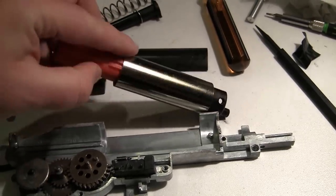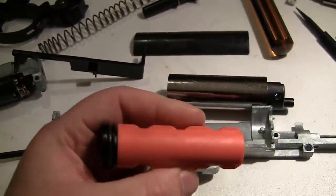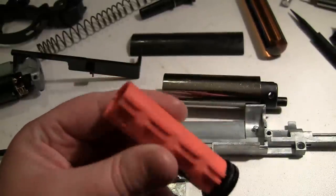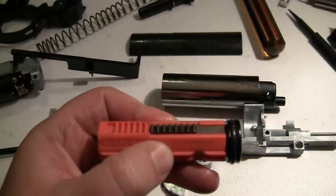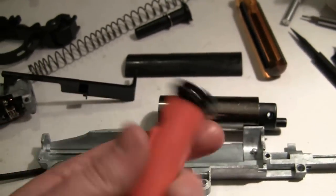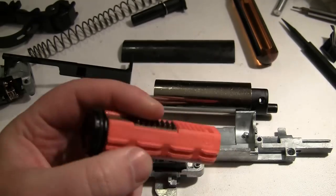The piston is POM — which is Delrin, Acetal, Polyoxymethylene — very durable. It's got 7 metal teeth with the pre-gap down there for angle of engagement. There's a ported piston head, which is probably polycarbonate, but the piston body is definitely Delrin. That'll be nice and durable.